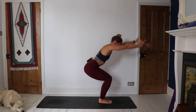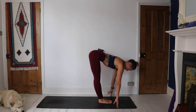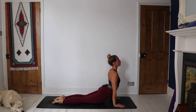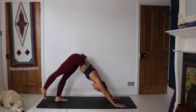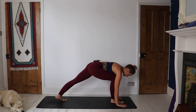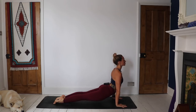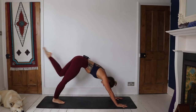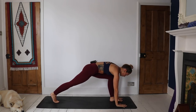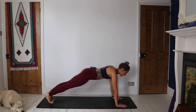Surya Namaskar B. Inhale, hinge hips, bend knees, sweep the arms up — Utkatasana. Exhale, forward fold. Inhale, find length. Exhale, place the hands, step or jump back, lowering down through chaturanga or down to the knees. Inhale, upward facing dog or cobra. Exhale, downward facing dog. Inhale — smooth, silent transition — Warrior I on the left side, sweep those arms high. Exhale, frame the foot, step it all the way back. Inhaling upward facing dog or cobra. Exhale, downward facing dog. Inhale, smooth silent transition, Warrior I on the left side again, sweep those arms high. Exhale, frame the foot, take it all the way back, lowering down. Inhale, upward facing dog or cobra. Exhale, downward facing dog.